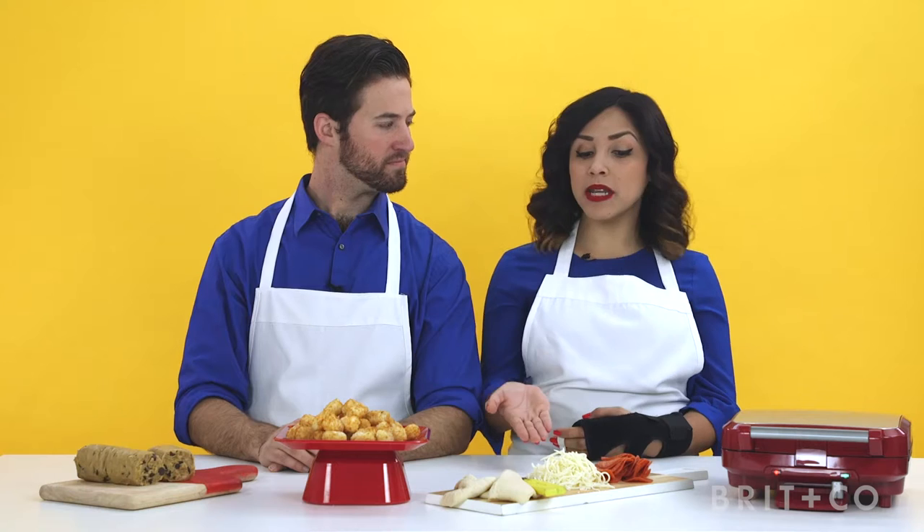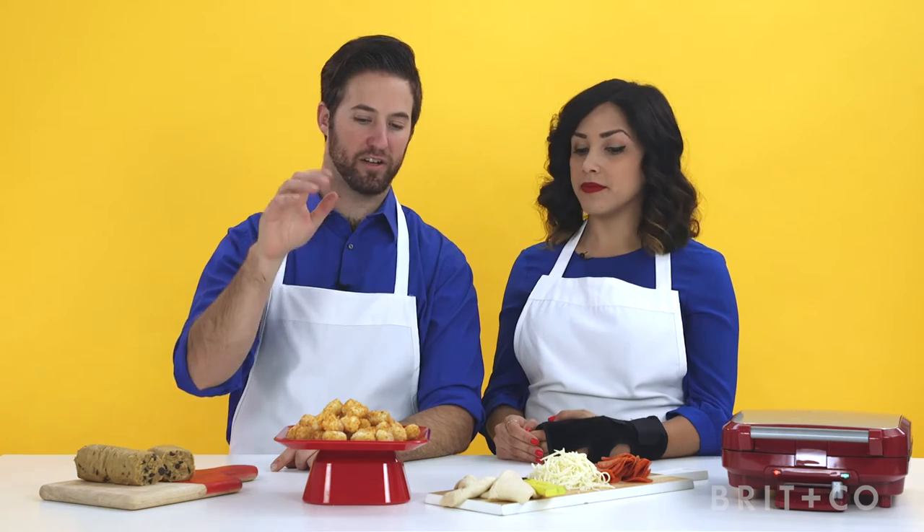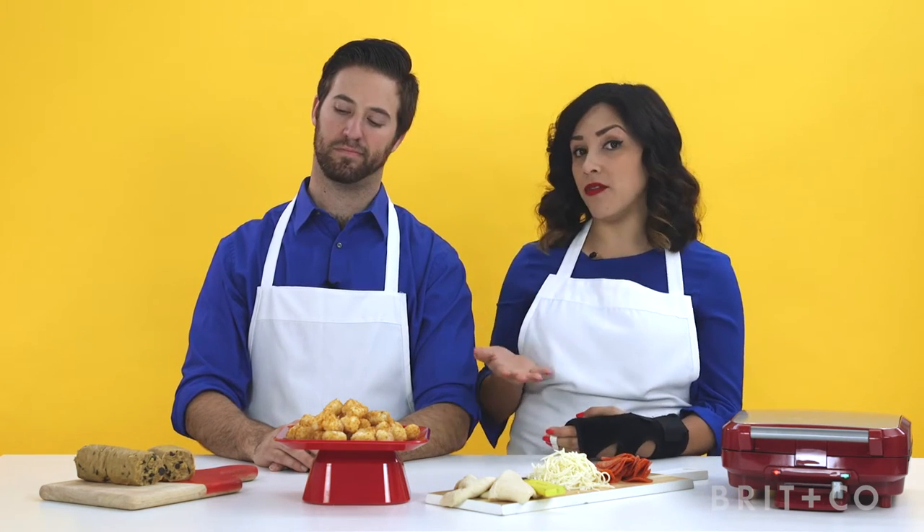Okay, here are the claims. We can make a three-minute pizza with these ingredients and a waffle iron. We can take frozen tater tots and turn them into crispy hash browns using this guy. And we can use a waffle iron instead of an oven to make cookies in just a few minutes. Let's do this.